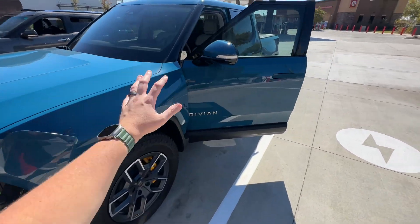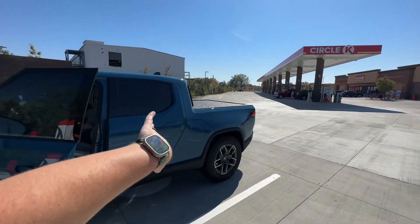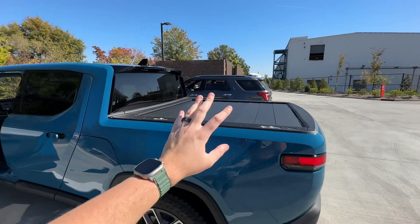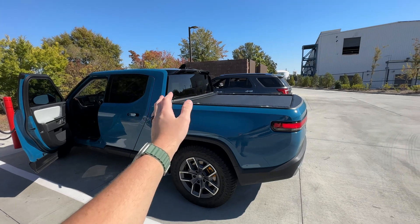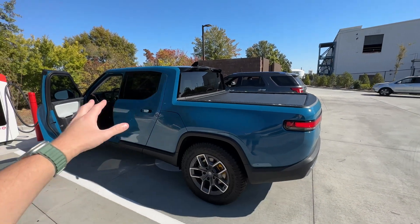I'm also thinking of doing a separate video comparing tonneau open, tailgate down, and tonneau closed for efficiency. Curious what you guys think of that idea and what mode I should test those three things in — I'm thinking all-purpose standard, but open to suggestions.